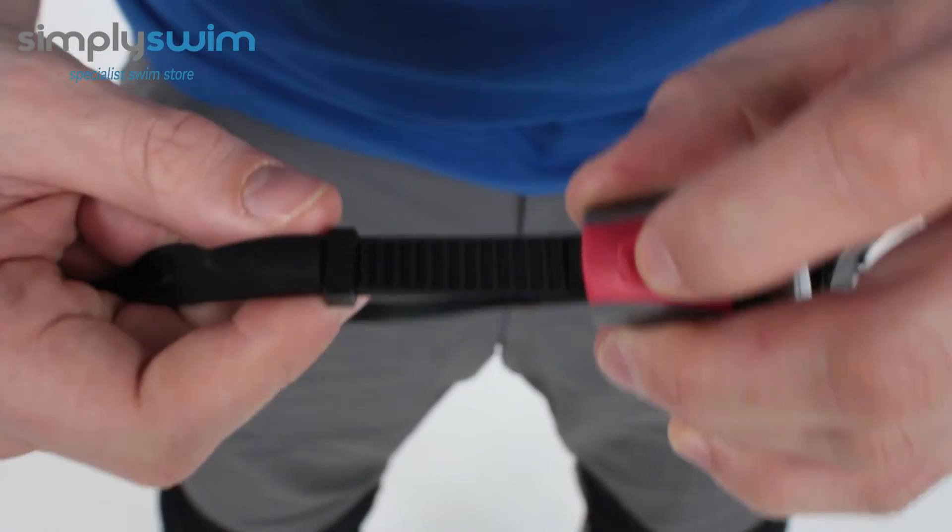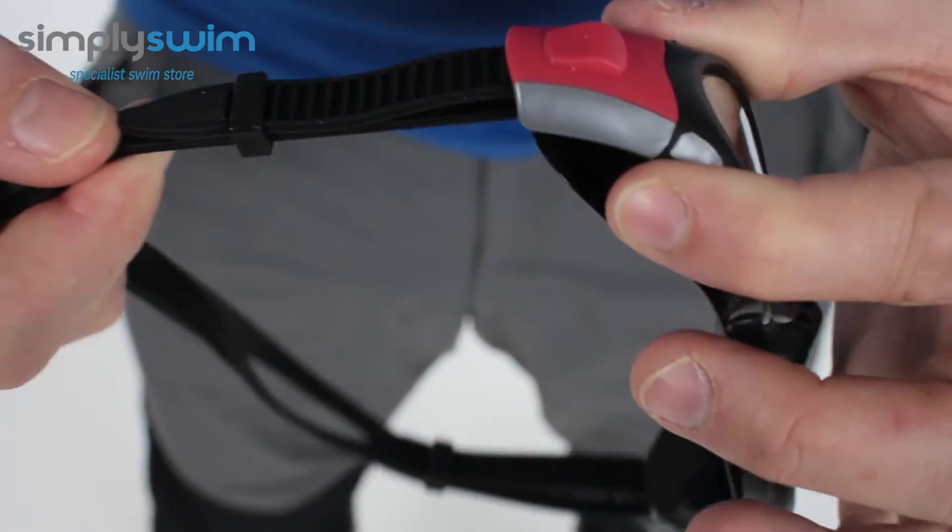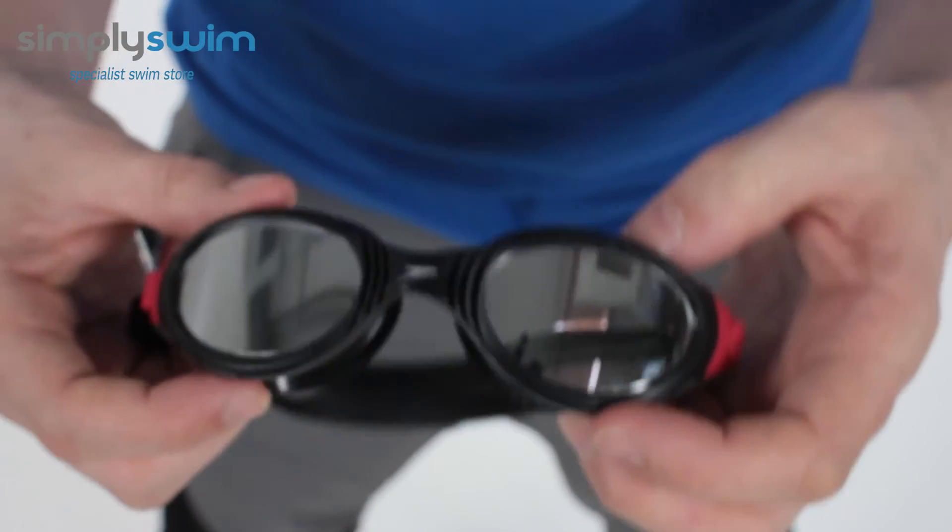On the other side you've got the adjuster system as well. You'll notice it all blends in and works nicely with the front part of the goggle, giving you a better fit overall.